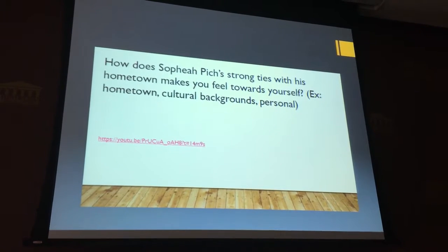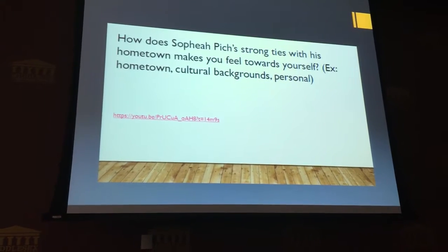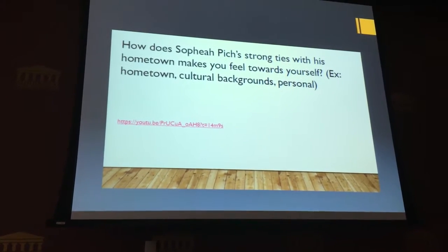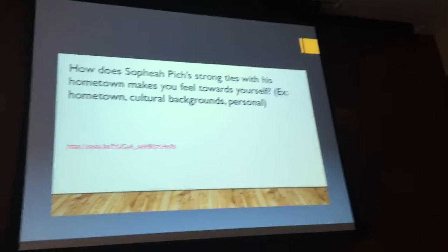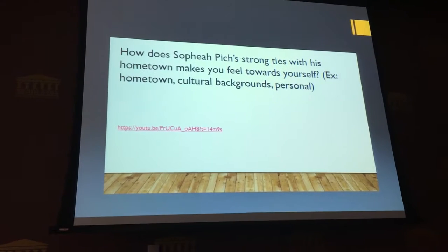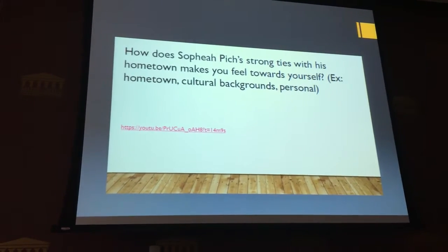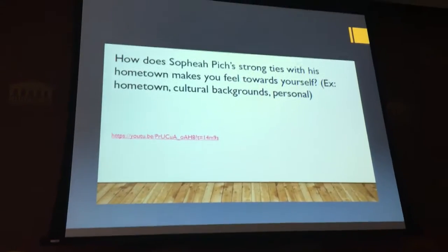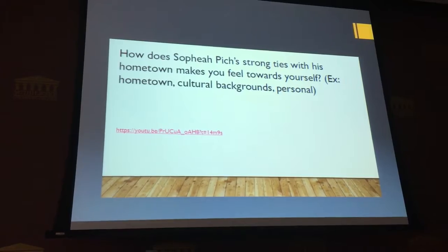At the end of each student's mini lecture, they have to either come up with a question for the audience or a reflection. Peterson's question was quite unique: 'How does So Pia's strong ties with his hometown make you feel towards yourself? — example: hometown, cultural backgrounds, personal.' He projected his own question onto the students, and since we have a very international student group, it was a lively discussion.